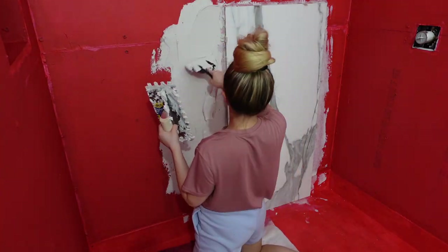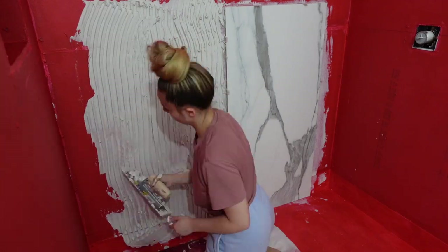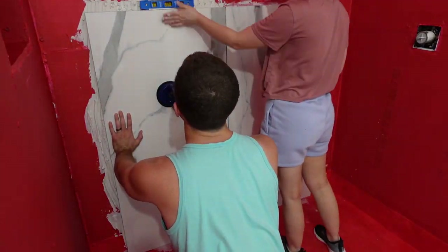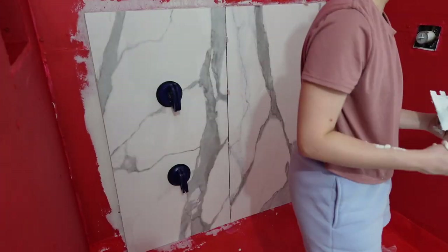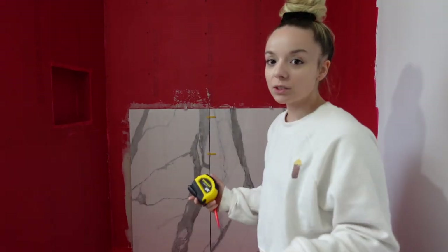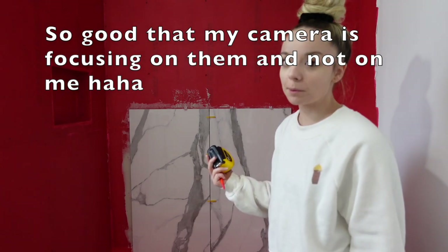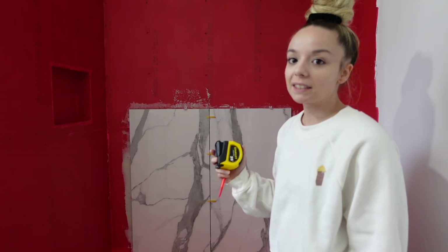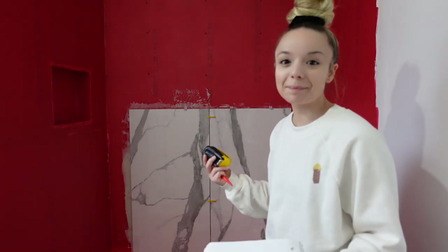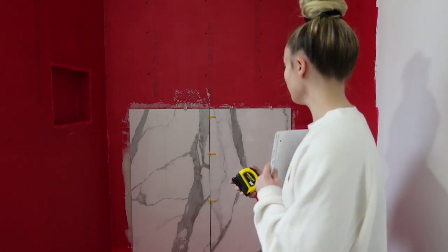I put the little spacers in — in hindsight I actually wish I would have bought some different spacers, but it's totally fine. We pressed it up against the wall and I ended up using a little spatula to get the mortar on the wall first, then used the trowel to put the little grooves in it — I just felt like that was easier. We put the second one on, took off any excess mortar from the edges, then put the spacers in. So basically we put these two tiles up last night and they're looking really good — they're really heavy and it's a lot to get them on. Now I'm just going to take measurements and write them down, then whenever Dustin gets home hopefully we can make the cuts to our tiles.